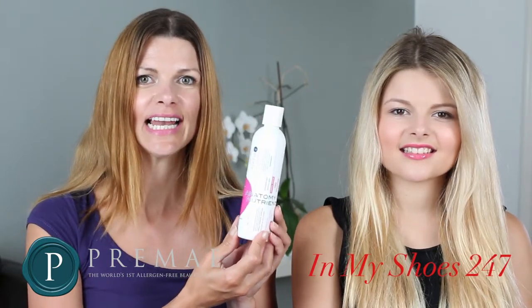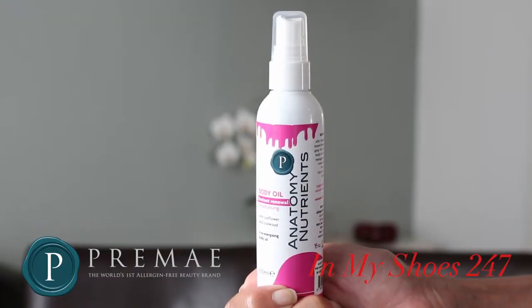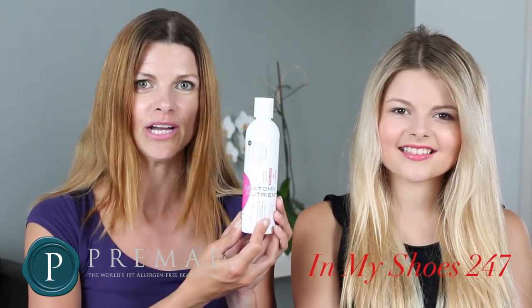You would use this product to gently cleanse your skin while showering, and afterwards you could use the Instant Renewal Body Oil to moisturise your skin. We hope you enjoy using PreMaze Anatomy Nutrients Instant Renewal Shower Gel.